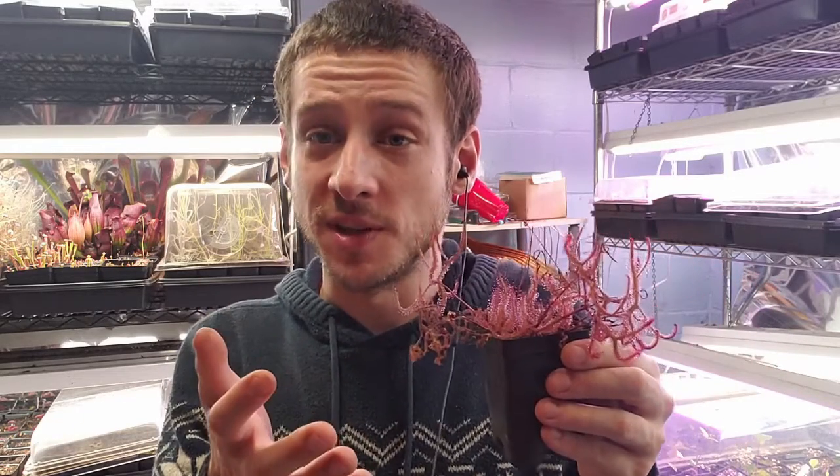Please check out the links in the description for timestamps to all the different sections of this video, my social media including Instagram, Facebook, and my Discord where every Thursday at 9:30 Eastern Standard Time I do a live Q&A or we just hang out and talk about plants. There's also a link to my nursery page where you can buy one of these beautiful plants directly. Thank you so much for watching — please like and subscribe and I hope you enjoy the video.